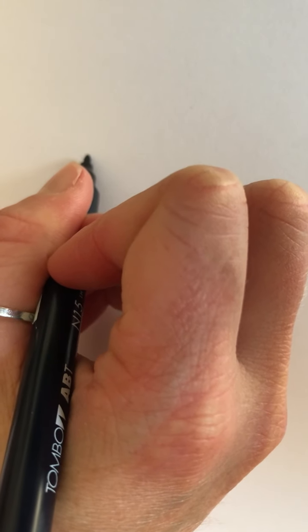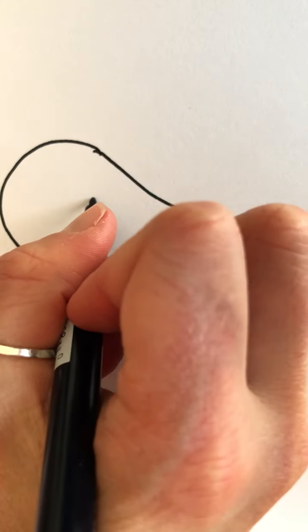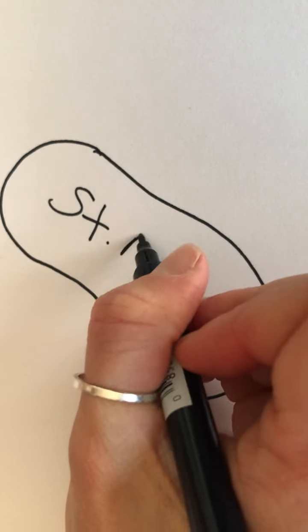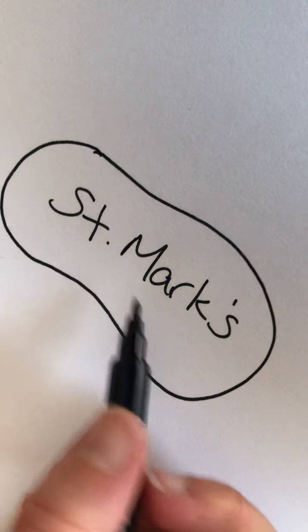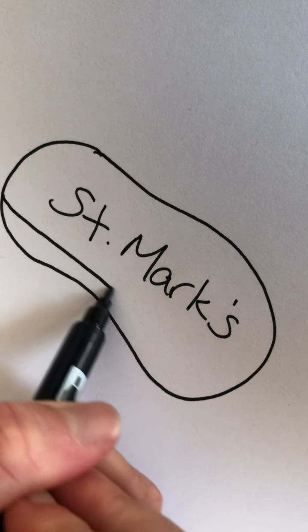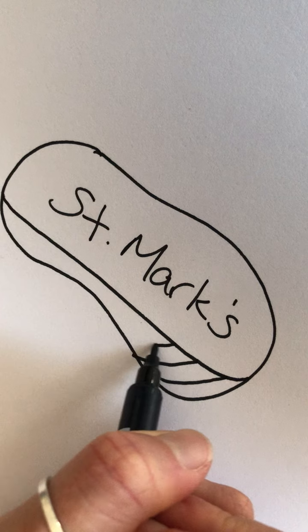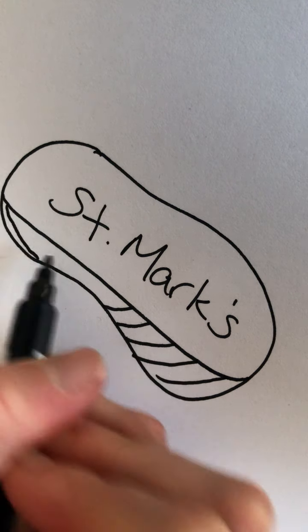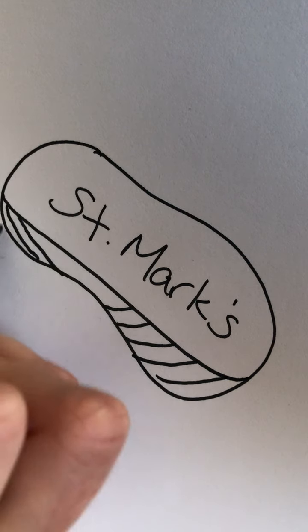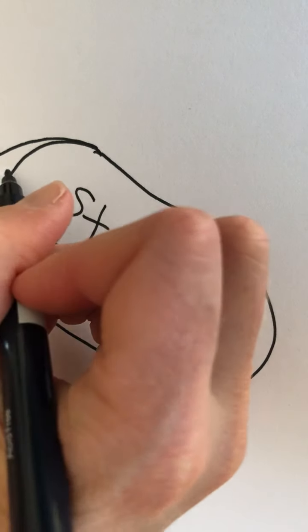So you start with a simple shape. It doesn't have to be anything in particular, just whatever comes out of your pen. And then you write the person or the place that you are praying for. It could be yourself or a friend or family member, or a place in the world. Wherever you feel your prayer is needed, you just start there and you work on this shape until it feels complete.